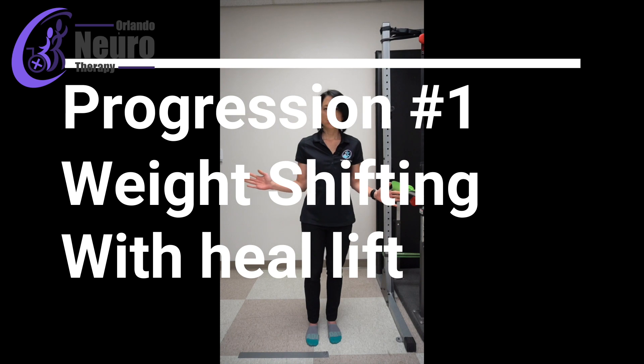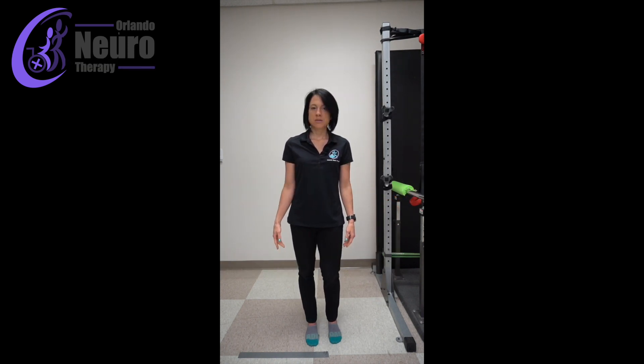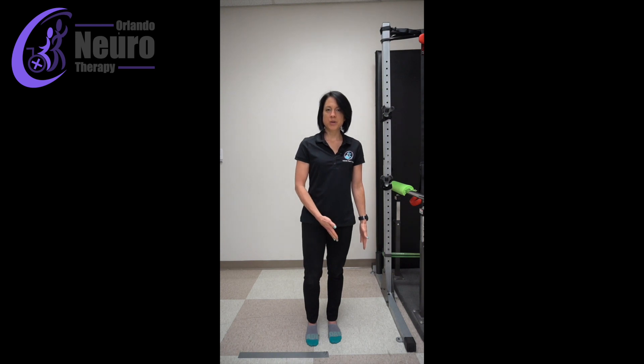In this first progression we're just going to do what I call heel lifts. You're basically just shifting all of your weight onto one leg and just lifting the opposite heel, really beginning to learn how to stand on just one leg.